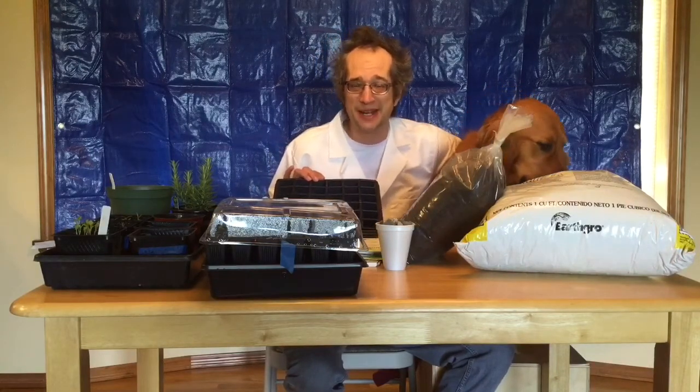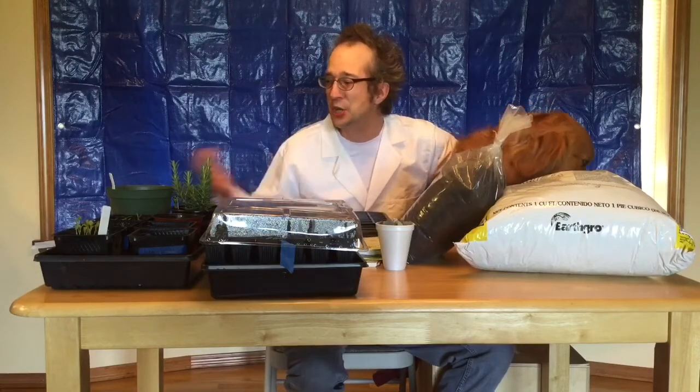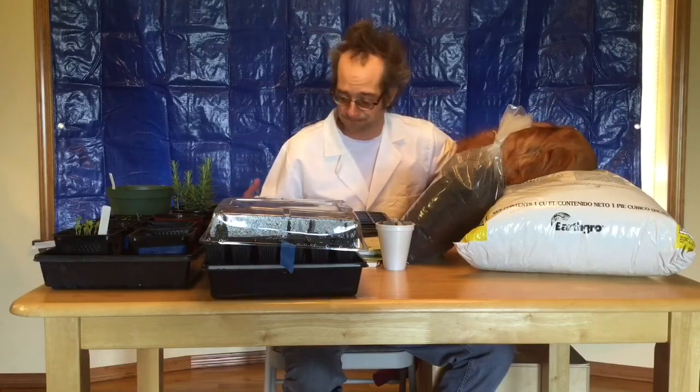But we could do another experiment that you guys come up with. I just need your ideas. Try to give me some ideas of what kind of experiments you would like to try out — any ideas would be fantastic.